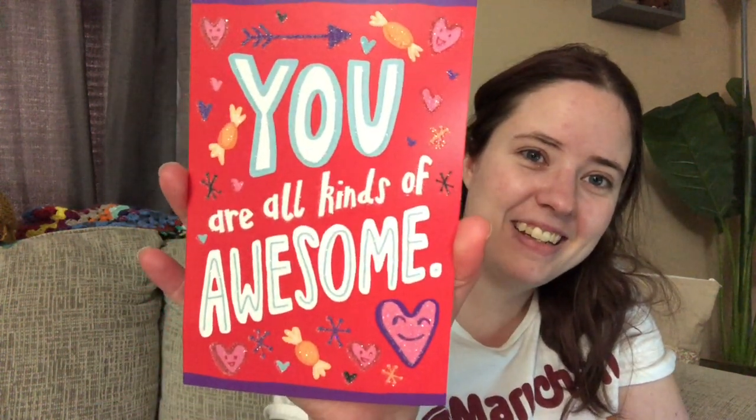I do have one piece of happy mail: a Valentine's Day card from Hailey. It came late because the mail is crazy, but I still love it - it's a really pretty card. Thank you so much, Hailey! It's got an Earth Day stamp on it, but I'm still going to hang it up for a while because I like looking at them.